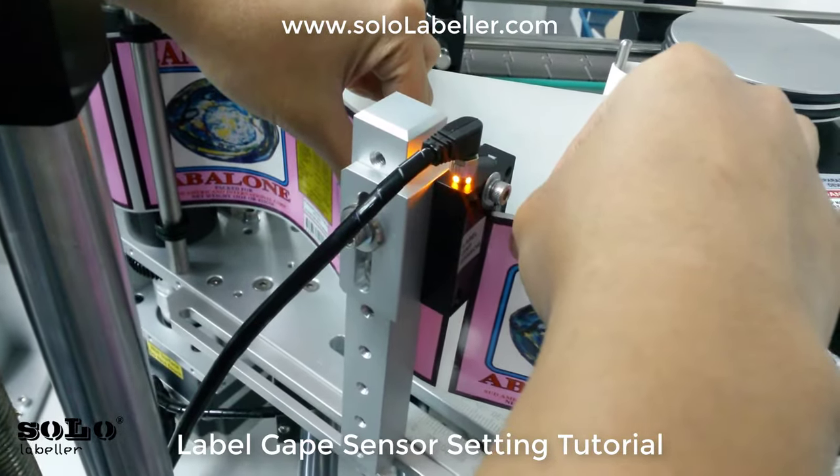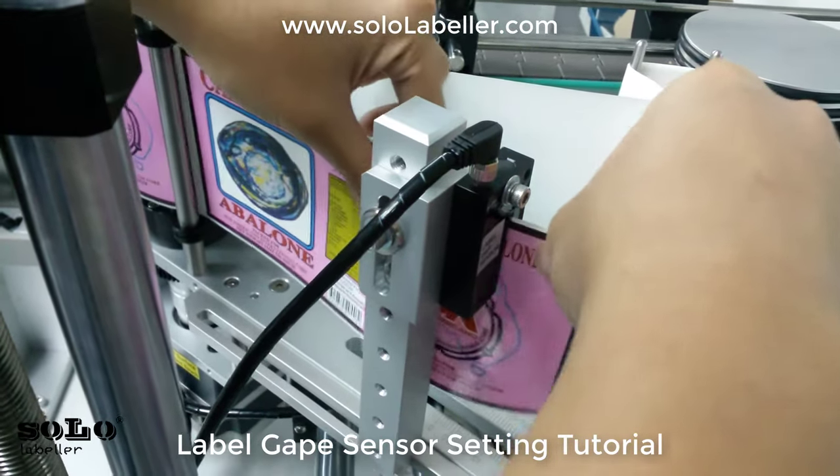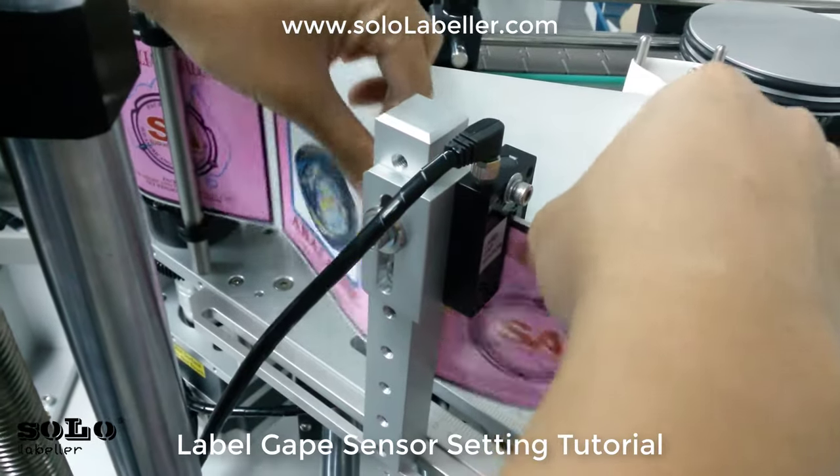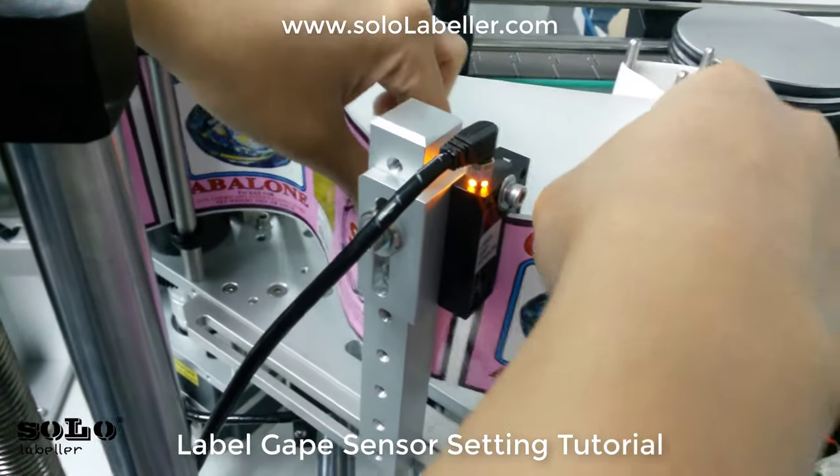As you can see, when you detect the label gap it has a signal, and when it's on the label there is no signal. This is the correct setting for the label gap sensor.